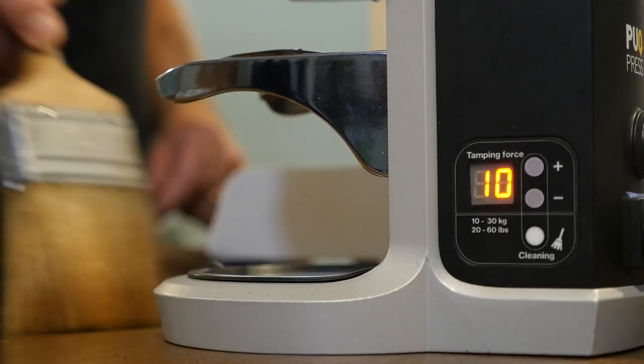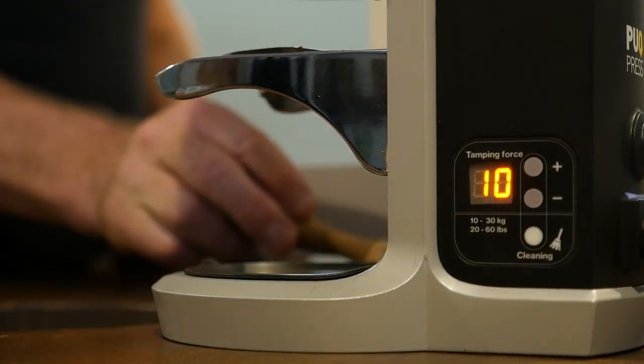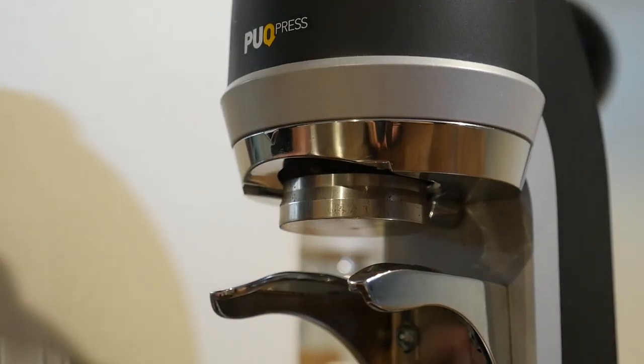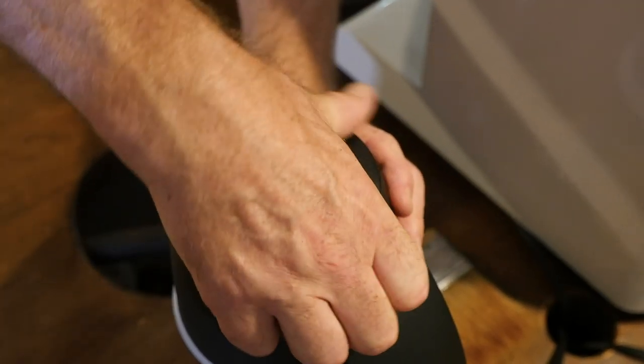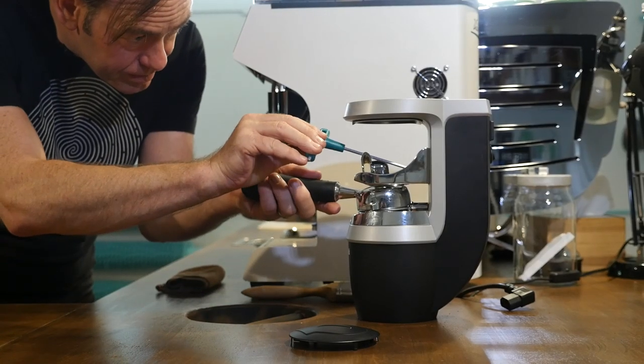You can't just use a puck press and expect it to be perfect. You have to clean it, you have to give a little brush underneath, and you have to make sure that it's set correctly. If it's not set correctly, it'll consistently give you a tamp that isn't straight.